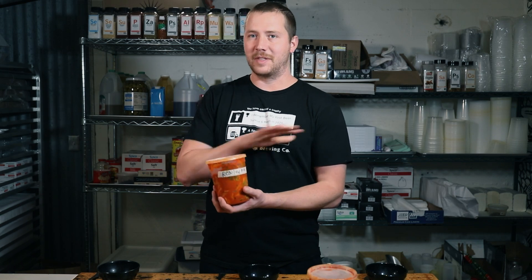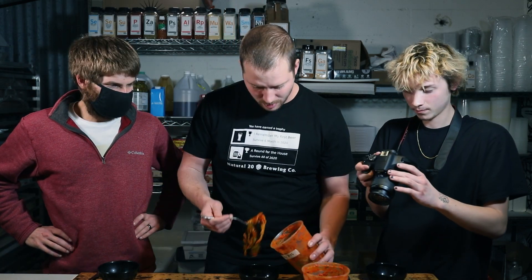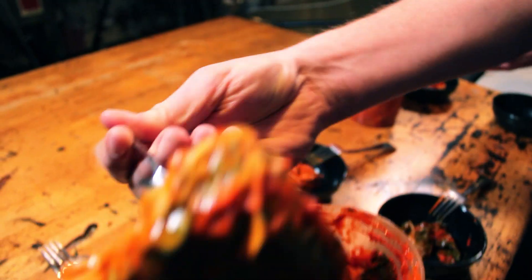Our kimchi is done fermenting and we have some really impressive results from the difference between the two batches. I'm bringing in a couple of guest tasters: my business partner and co-brewer at Genus Brewing Company, Logan, and our videographer Ryan — both love kimchi. We're opening them up for a side-by-side taste test: the regular fermentation versus the pre-acidified one. It looks spicy, smells spicy — really good and garlicky. You can tell the fermentation has done something over the last week. Let's start with the regular one first.